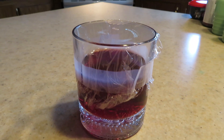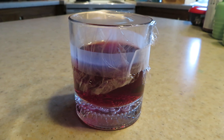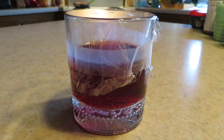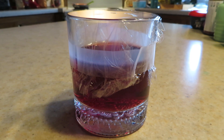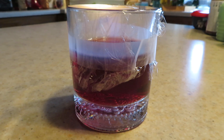Hello. I wanted to show you my do-it-yourself fruit gnat catcher. This is a rocks glass, about two-thirds full of cheap wine. The cheaper the better. Some good old grapey wine works, and all I did was fill it up two-thirds full.